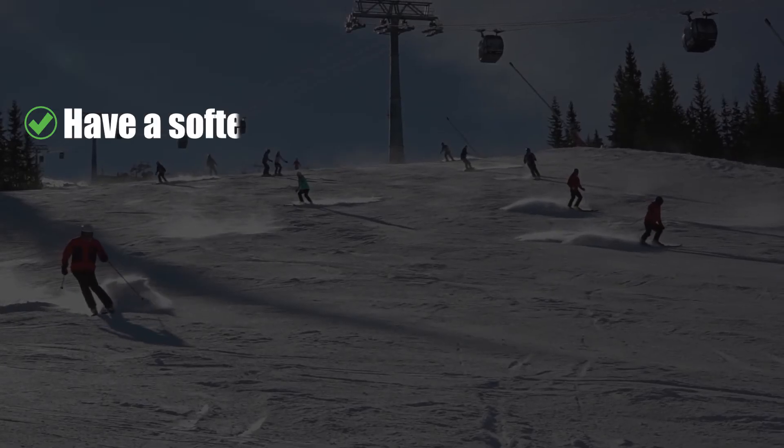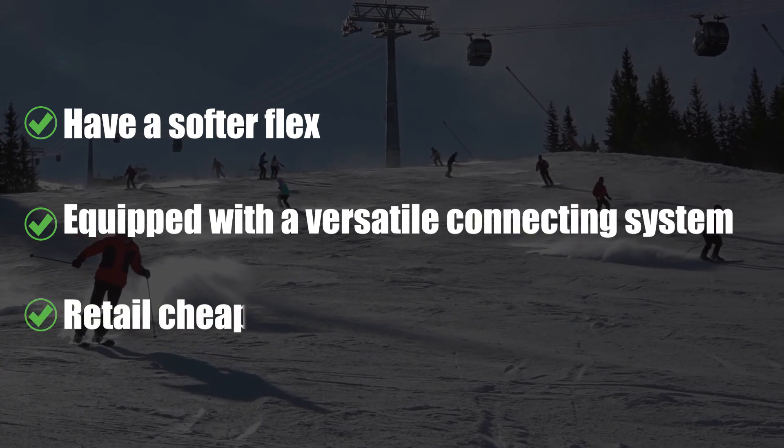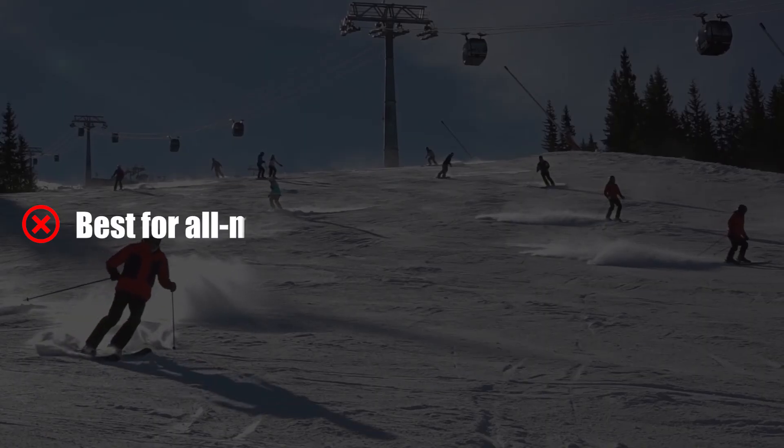Pros: have a softer flex, equipped with a versatile connecting system, and retail cheaply. Cons: best for all-mountain freestyle.